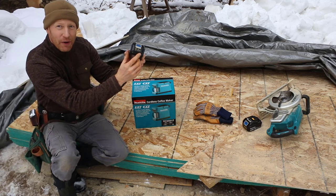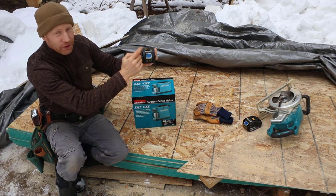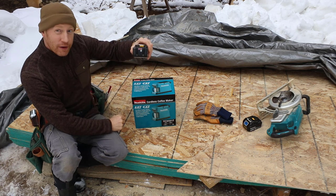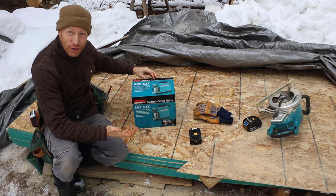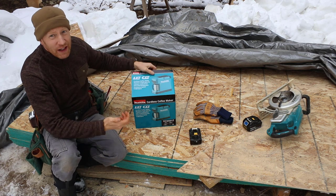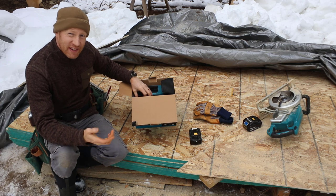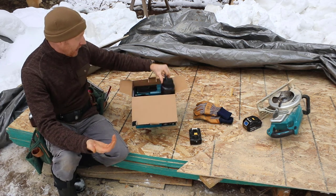I've got the 5 amp-hour battery. I actually label mine on the back with a yellow paint marker, and I also mark my batteries in blue so I know which ones are mine. It's fully charged. This thing will make around three servings for a 5 amp-hour 18-volt battery. So it's not an impressive amount, but if you consider that resistance heating is actually a really big energy drain, it's not too bad.